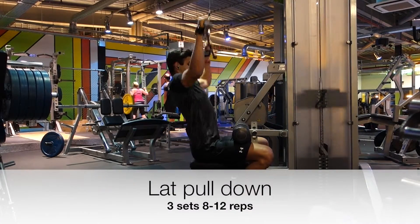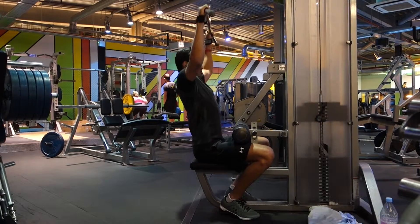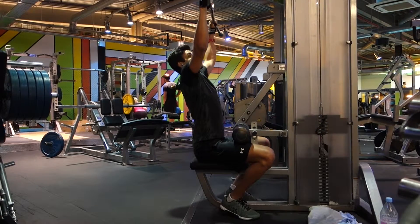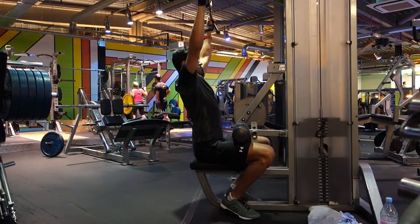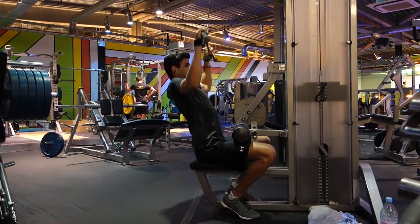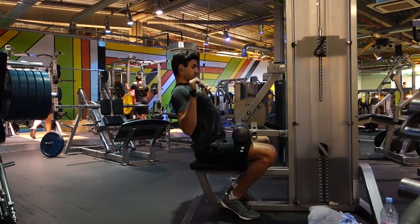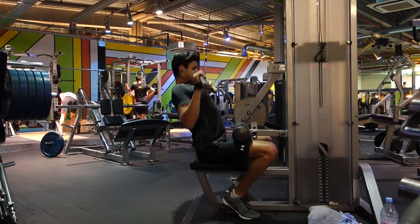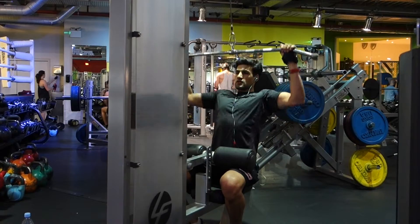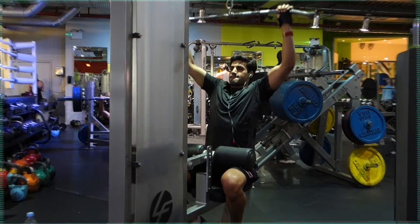Now on to the lat pulldown — we're all familiar with this one. Again three sets between 8 and 12 reps, but this time I made more of an effort to sit upright rather than leaning too far back, because in previous attempts I was really putting a big arch in my back. You can see me trying to sit up better here. I've gone a little bit lighter with the weights just to make sure my form is correct and I'm really squeezing and feeling it nicely in the back.